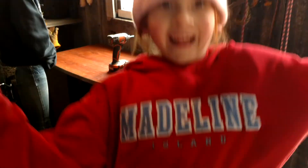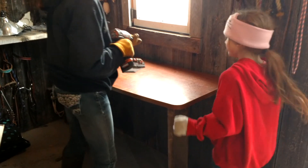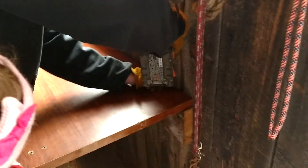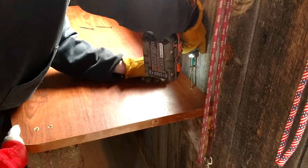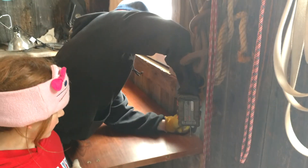Oh boy. Somebody's in for the camera. It won't go in. That's pretty hard wood. You just got to get through the first part.